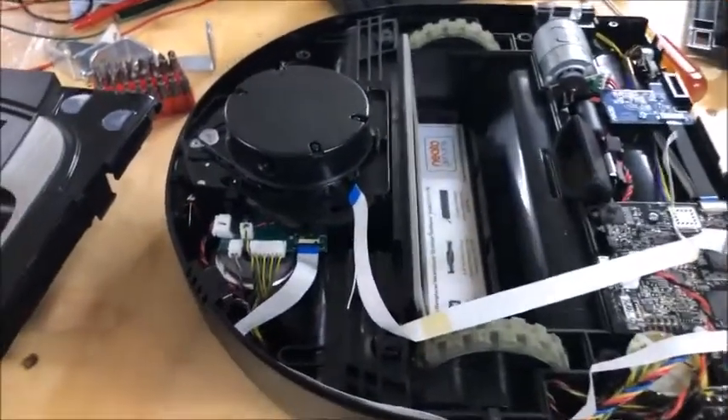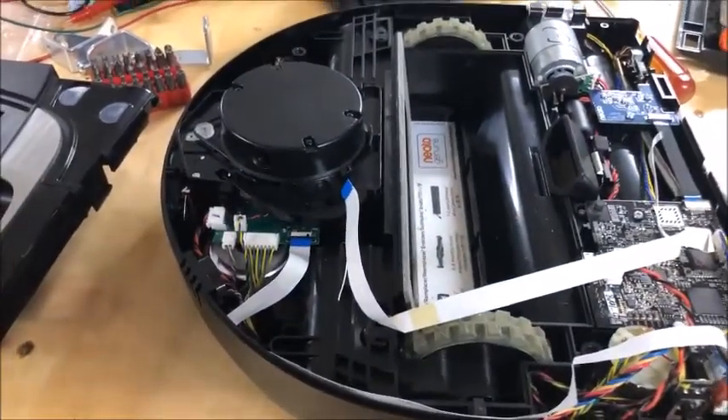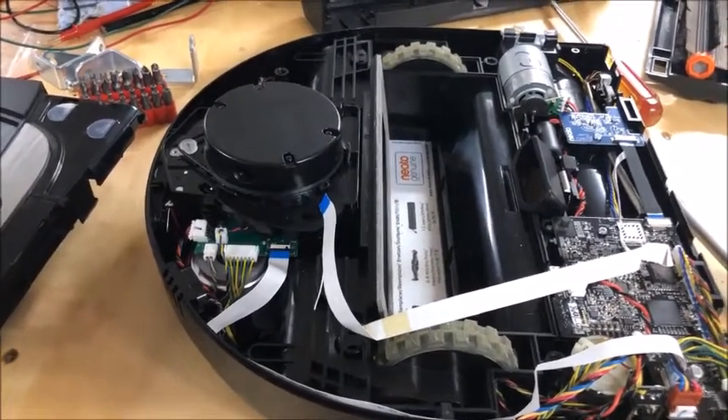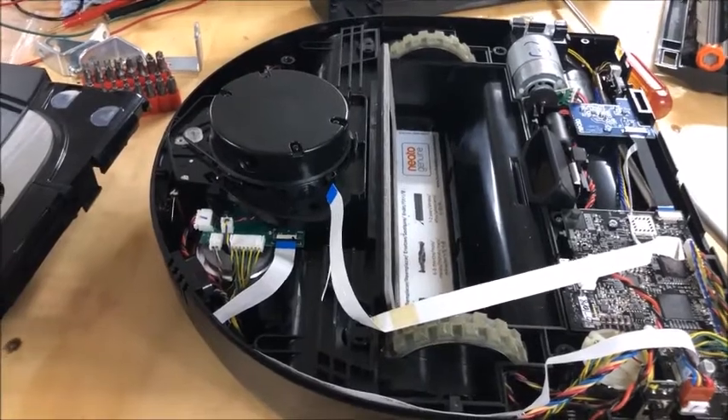Hello everyone. This is part two of the continuing saga with the NITO D7 vacuum lidar problem.